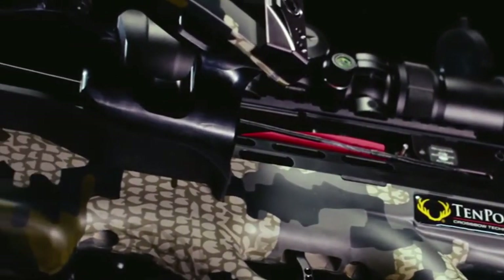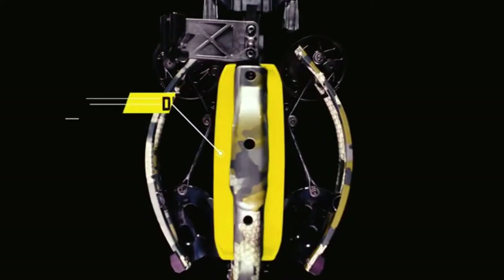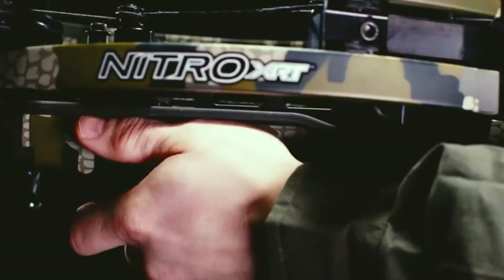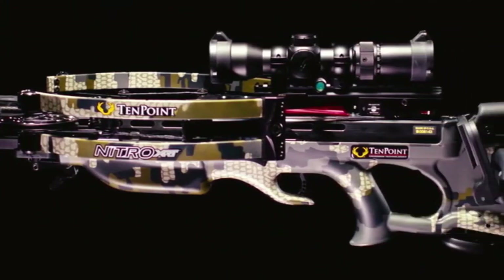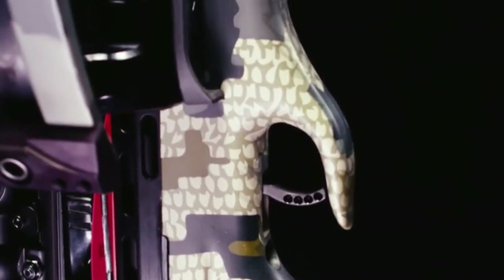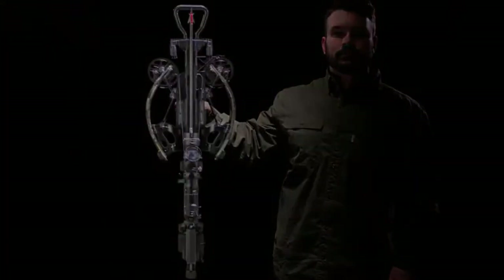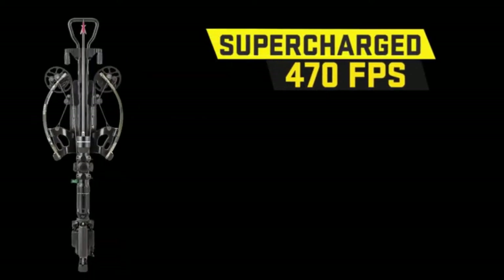TenPoint crossbows are some of the safest on the market. Each features dual-purpose rubber safety wings, which help keep the shooter's foregrip hand and fingers safely below the flight deck. When it's all said and done, the Nitro XRT is decorated in Puerco Verde 2.0, weighs 7.8 pounds, measures only 30.7 inches long, and shoots up to a supercharged 470 feet per second.